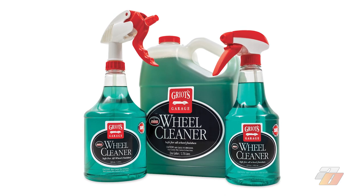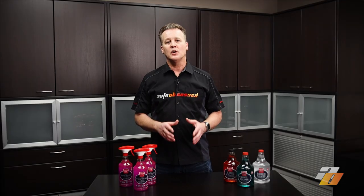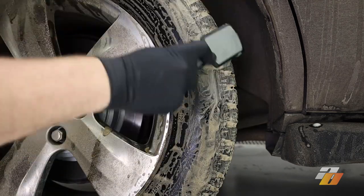Griot's Garage Wheel Cleaner is a mainstay in the detailing industry. It's been around for a number of years and what makes it famous is that it's pH neutral — it's not acidic, it's not alkaline. So it can't damage the wheel finish, which is great for painted and powder-coated wheels but especially important for uncoated wheels like raw magnesium or aluminum. The drawback is that it's not super effective on rubber.